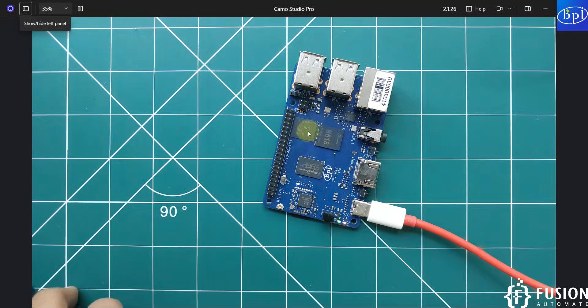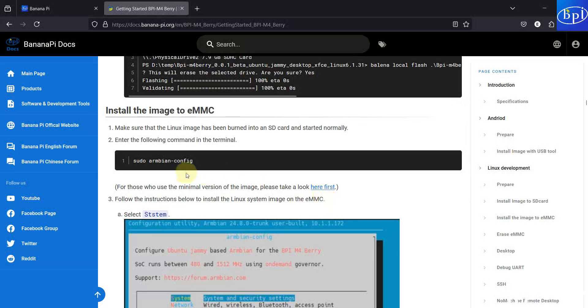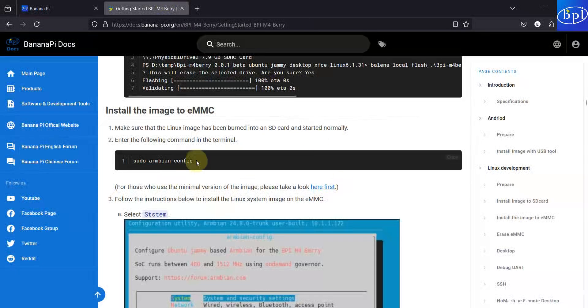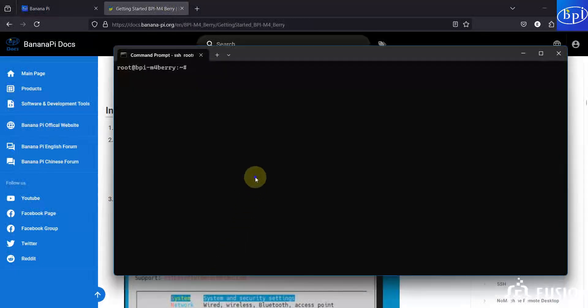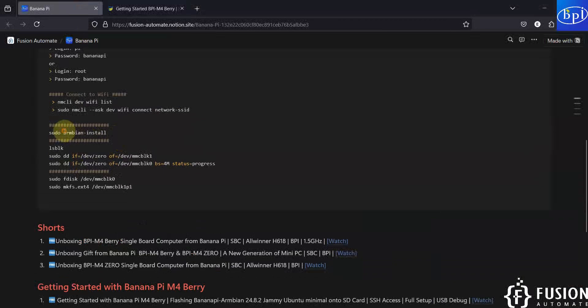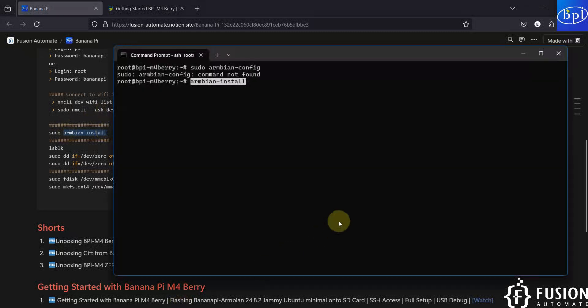As per the documentation you have to use a specific command, but once you install the Armbian Jammy Ubuntu minimal operating system onto the SD card, that command won't work. If I paste it here you can see 'command not found.' So instead of that armbian-config command, you can use this command: armbian-install. You can copy this command from our website, paste it, and hit Enter.